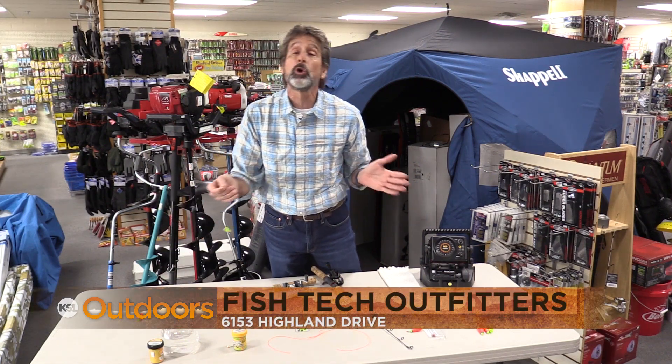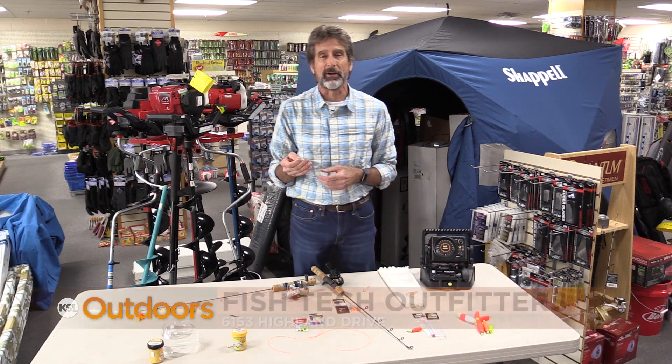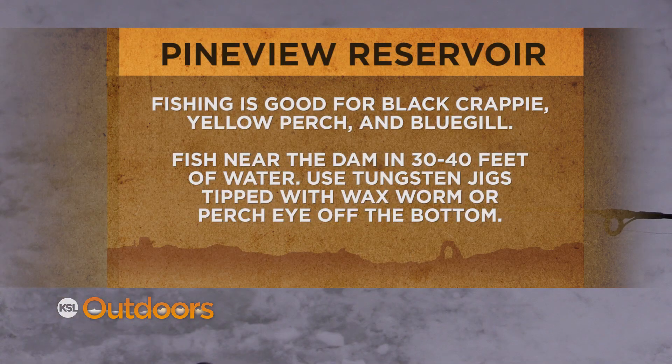Hey, for these ice fishing tips and a whole lot more, come on down to Fish Tech and we'll help you out. And now for tonight's fishing line. We'll see you next time.